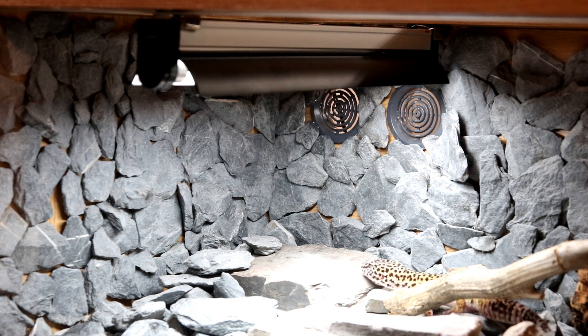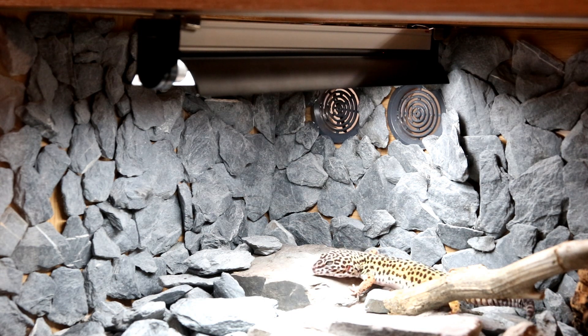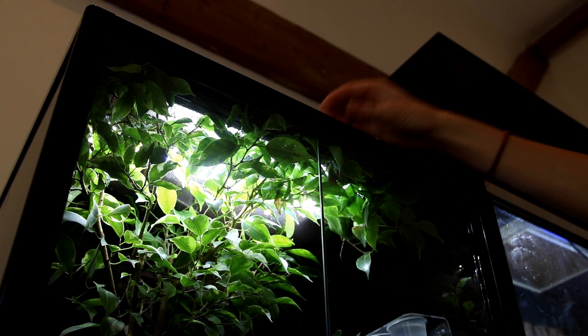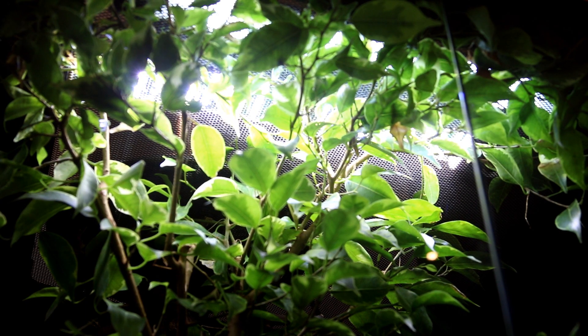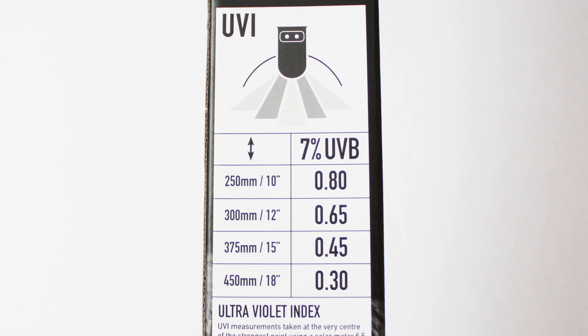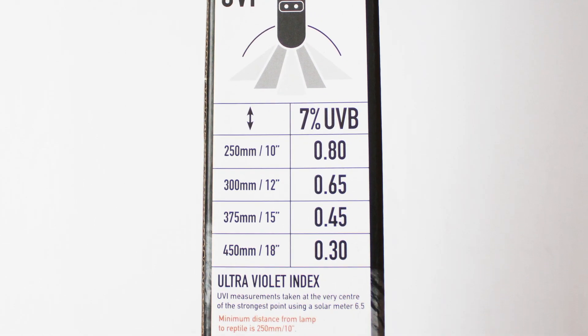Shade Dweller Pro boasts an effective curved reflector, perfect for use inside of taller vivariums or rested on top of mesh-topped terrariums with more arboreal species. Fit the Shade Dweller Pro over the basking zone and follow the instructions on the box to create the perfect UV index for your pet.